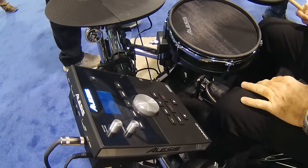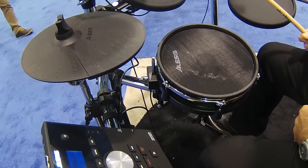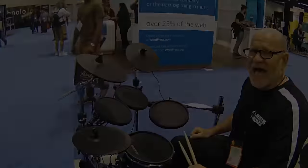Four posts, chrome rack, wonderful deal. It's amazing. Please go to Craft Music, check it out. Get yourself an Alesis Command Kit. Peace out.